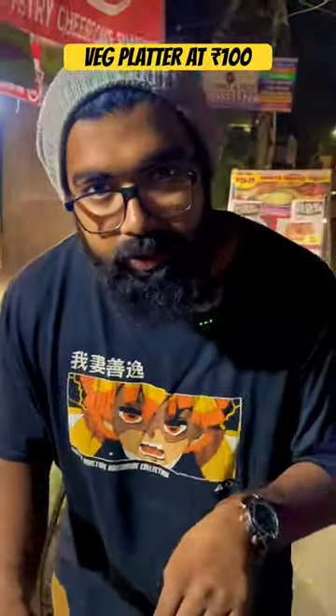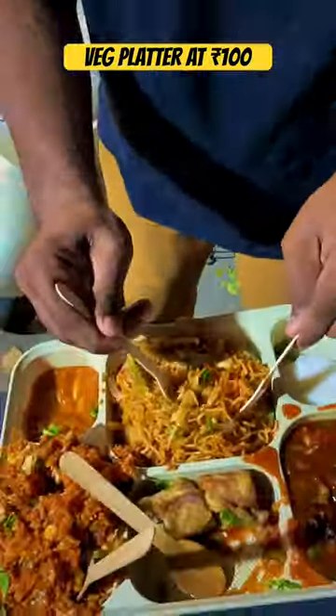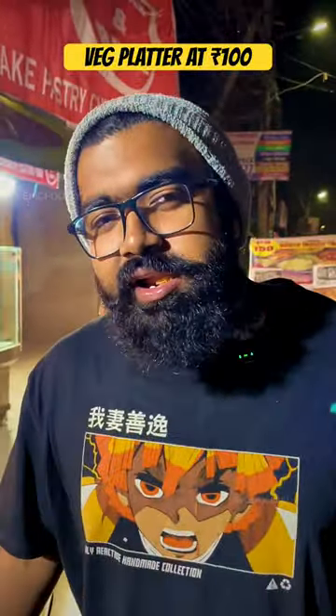This spring roll is very big. The sauce is really good. The chowmein is very good — it's very big.